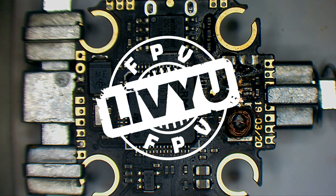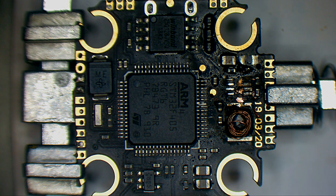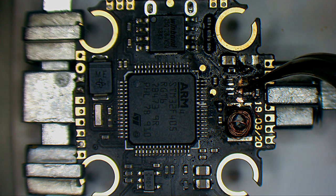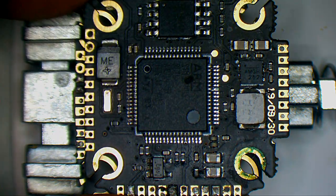Hello guys, I am back with more repairs. Today on my table, as you can see, it's a Diatone Mamba F4 flight controller. From what I've found on the internet, and this one you are looking at right now, I've looked at it before — we have here all the 5V switching regulator section burnt out and it's unusable. Recently, I received another one which is perfect, except that our MCU is completely burnt.